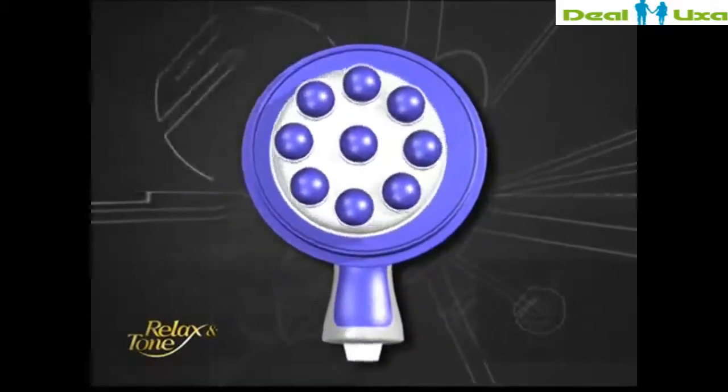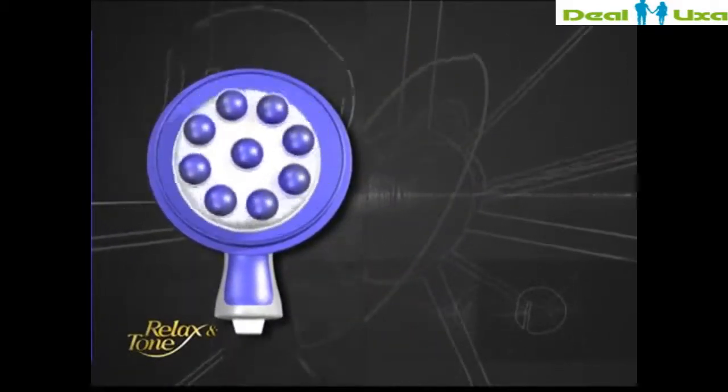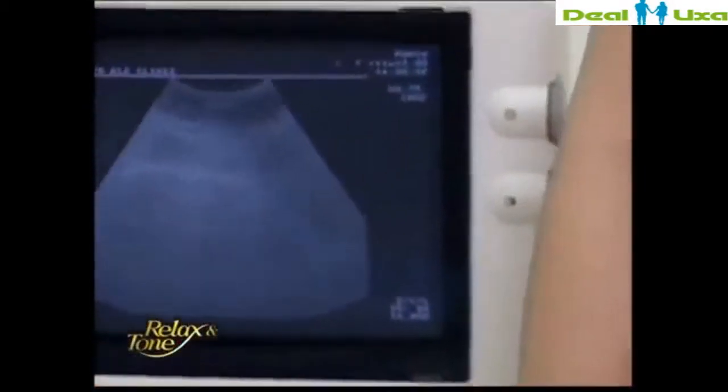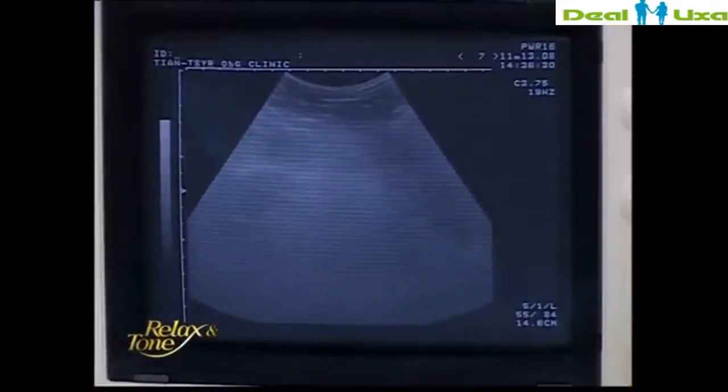The secret lies in its unique off-center axis design, which oscillates over 2,500 times per minute, penetrating deep into the layers of skin to break down and dissolve stubborn fat cells.